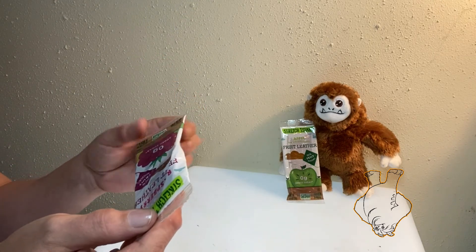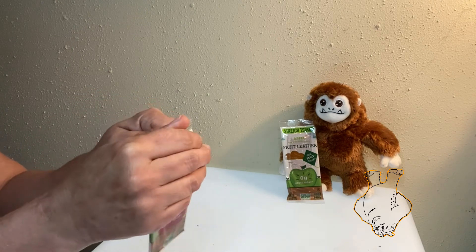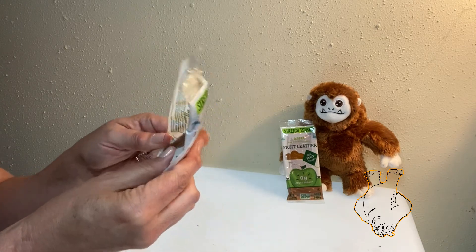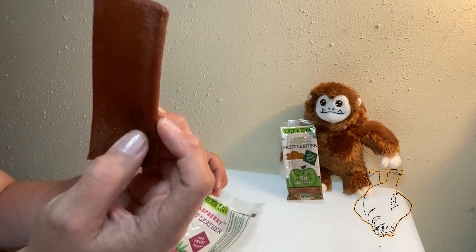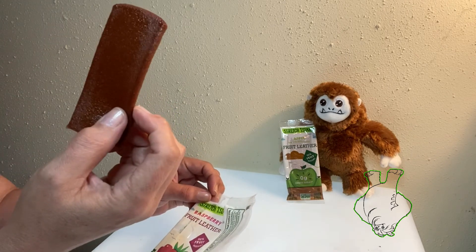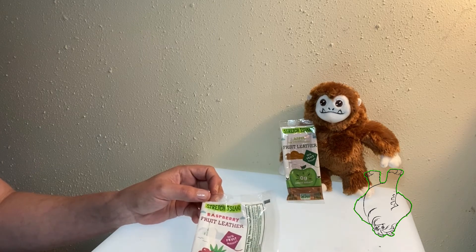You know how some of those fruit snacks get all mushy and gushy and sticky and they're just sugar held together by gelatin? This is real fruit. This is what fruit leather looks like when you use fruit. Nice thick piece — this is not a fruit roll-up. There's some substance to this. It's good.